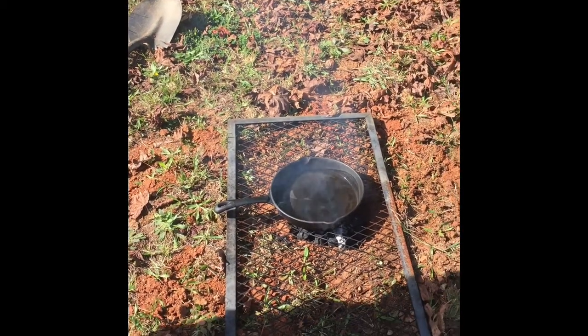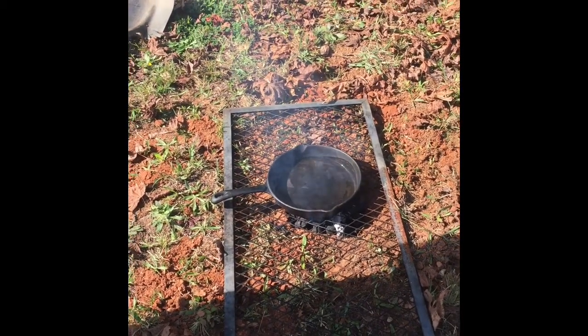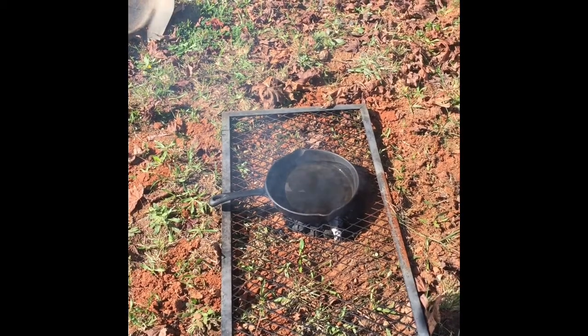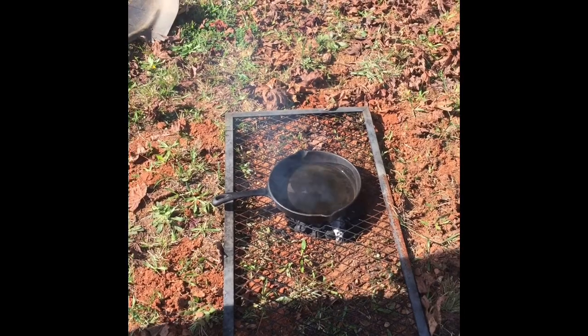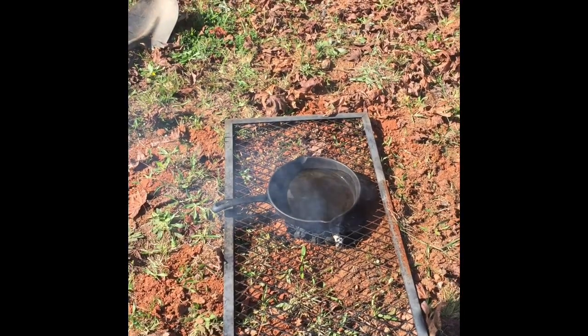Greetings, everyone. The Black Hillbillies are back again. It is a beautiful day here in Charlotte, North Carolina. And we're going to show you how to cook outdoors in the rough if you have to.